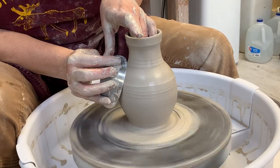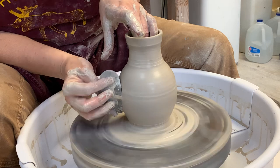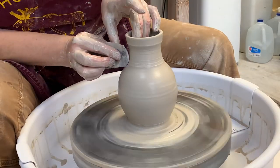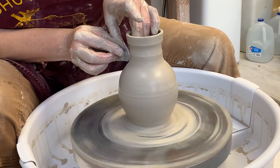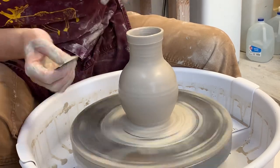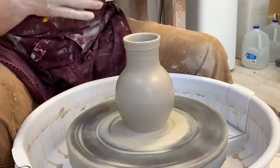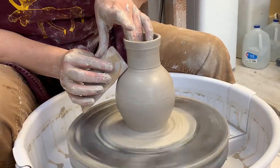I'm looking at the curve. I'm looking at the relationship of the parts — so where's the neck? What's the rim doing? What's the juncture? I can actually give that a little bit more definition.